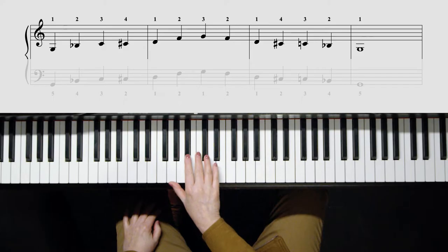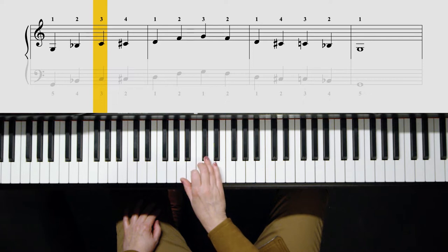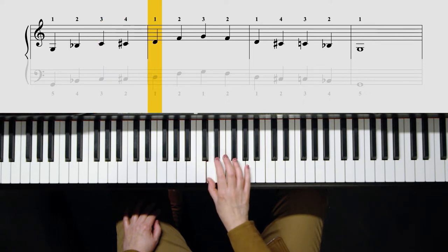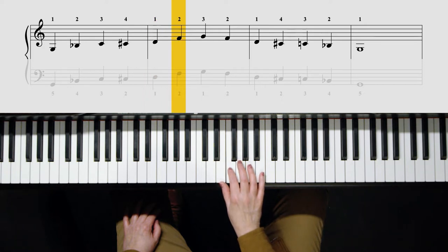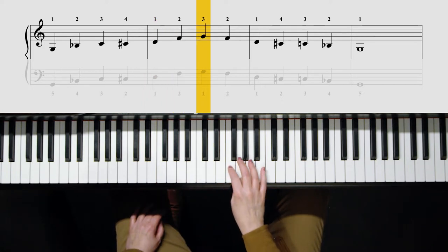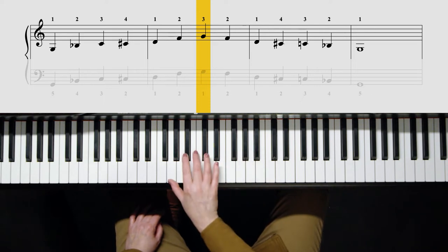The fingering for the G minor blues scale is as follows: one, two, three, four, one, two, three. If you want it to keep going, you would put your thumb under. So it looks like this.